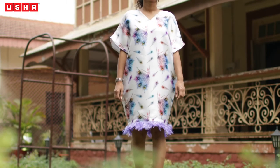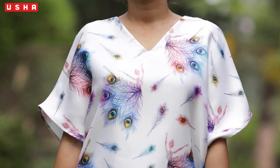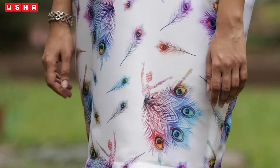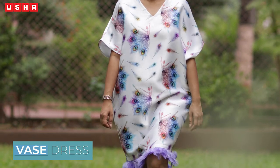You can never have enough dresses — they're comfortable, indispensable, and the ultimate fashion statement. In today's video we will be learning how to stitch a vase dress, perfect for dinners and formal outings. This dress will definitely elevate your style.